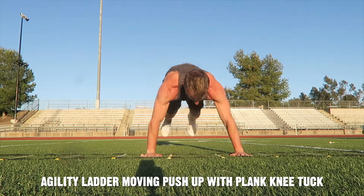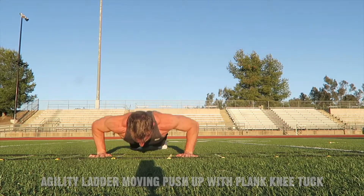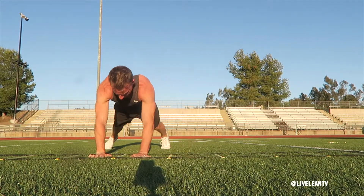The Agility Ladder Moving Push-Up with Plank Knee Tuck is a challenging combination exercise that targets the chest and abs.